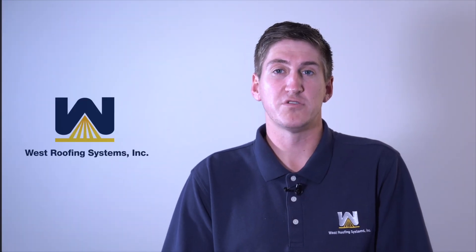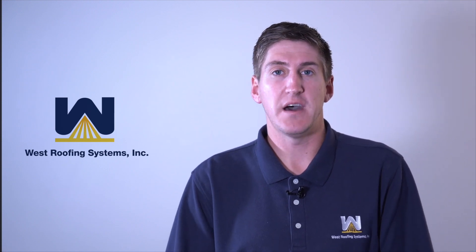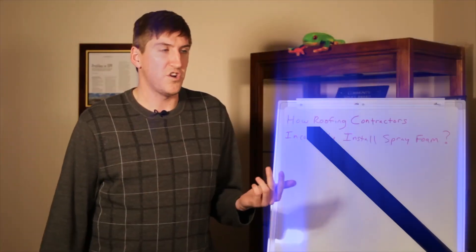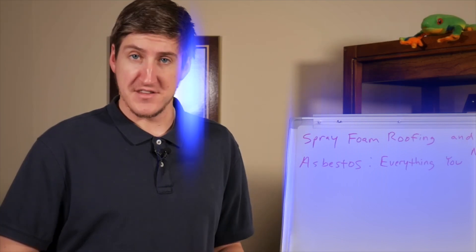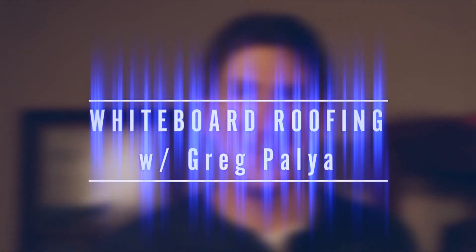Hi, so I know there's been talk about a polyiso board shortage out there, and I'm here to tell you that an alternative to that might be spray polyurethane foam roofing. My name is Greg Pally, I'm with West Roofing Systems, and welcome to another edition of Whiteboard Roofing.